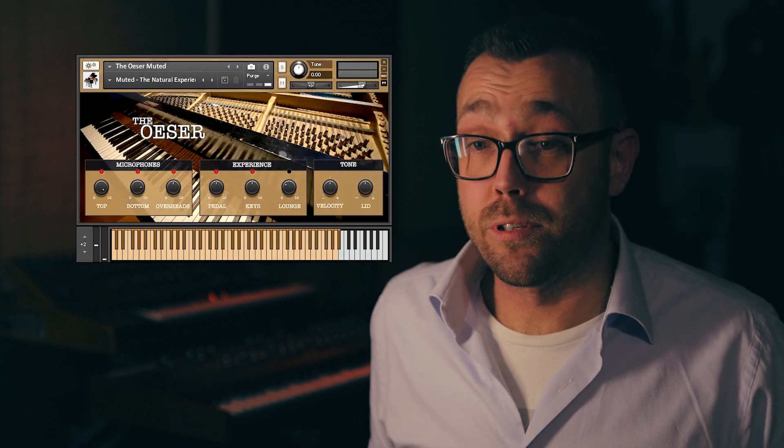For our last instrument, we've recorded each string by playing them with a guitar pick. This would obviously turn our baby grand into a grand guitar, which we absolutely love — especially when you blend this sound with, for instance, our felted piano.